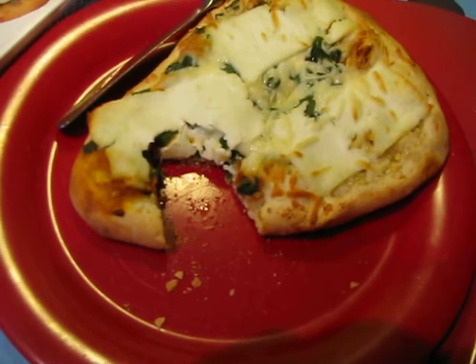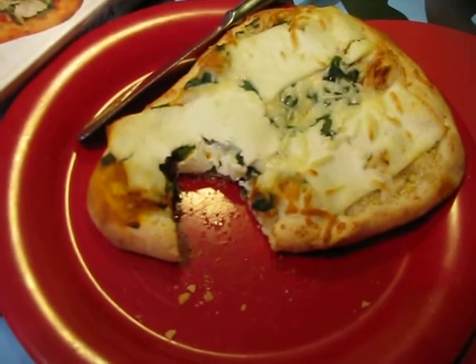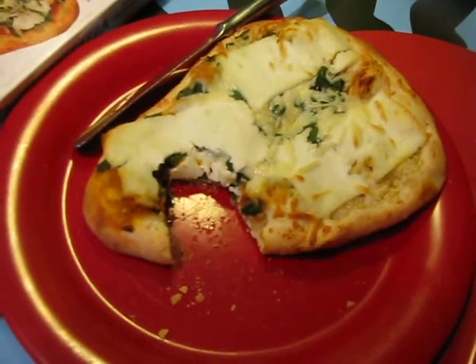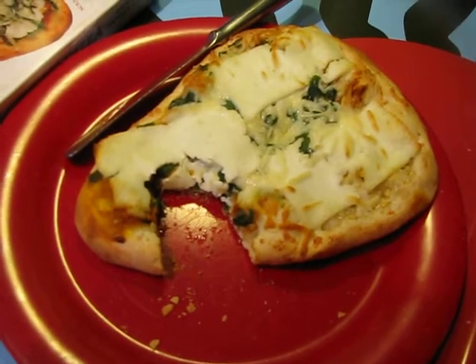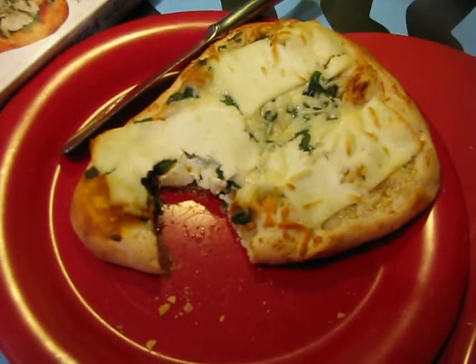It's got a crunchy outside and not doughy, but like fluffy and dense inside. The cheese is good. The spinach tastes really fresh. It doesn't taste soggy. The spinach even has a little bit of a crispiness to it still, which is pretty amazing considering it baked for 15 minutes.